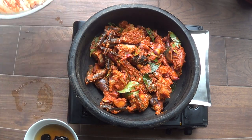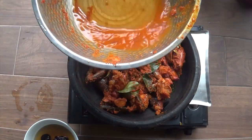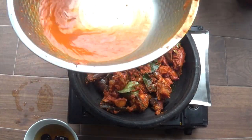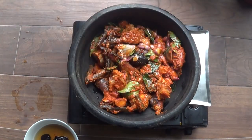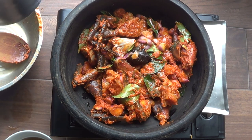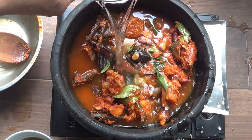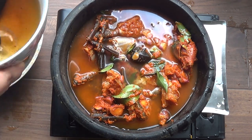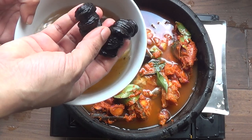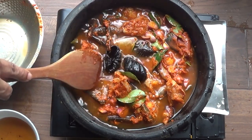If you want to make the masala in the marinade, take it to the marinade. Put it in a bowl. Put it on top and add it on top.